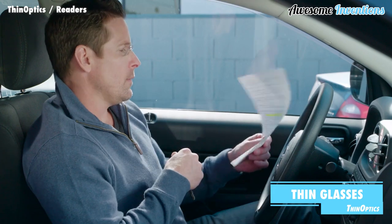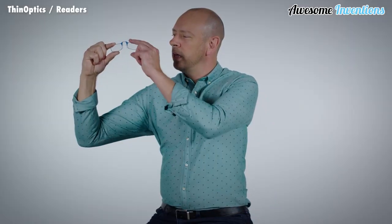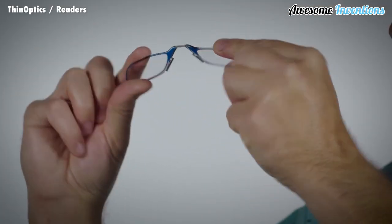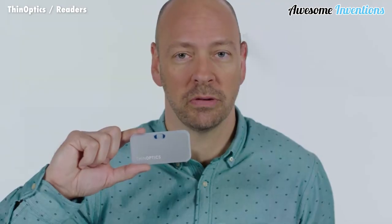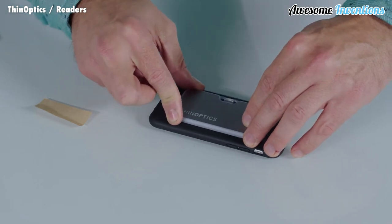Thin Optics have created a compact, lightweight range of reading glasses. The bridge of the glasses are made from a shape memory metal called nitinol, which is 10 times more elastic than spring steel. This means the glasses can twist and turn without breaking. They're slim by design, making them perfect for tucking away when you aren't using them.